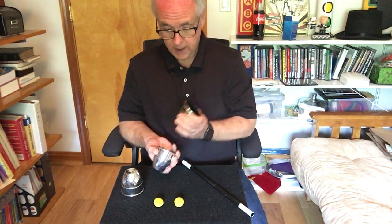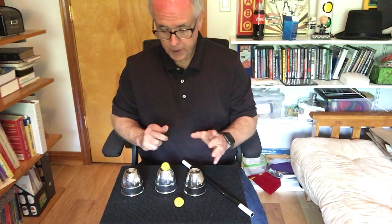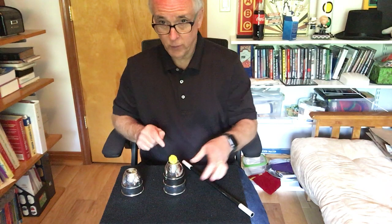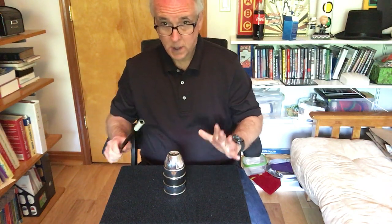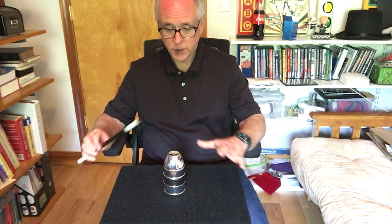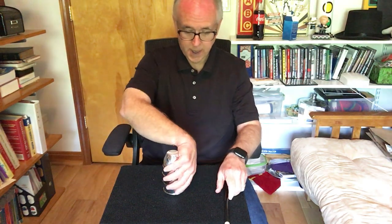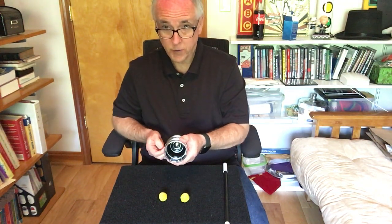Now we're going to try something even harder to do. We're going to put a ball on top like that and cover it up, but now we're going to put this ball here — it's just got to go through both cups. Are you all ready to do this? Let's see if you can help me. Cheetos and hot fries. Let's see if they came through. Look at that boys and girls — they both came through.